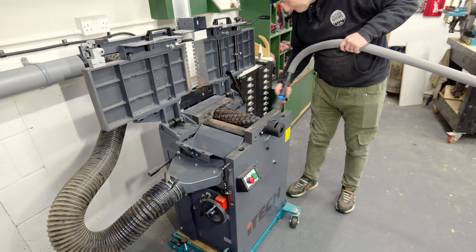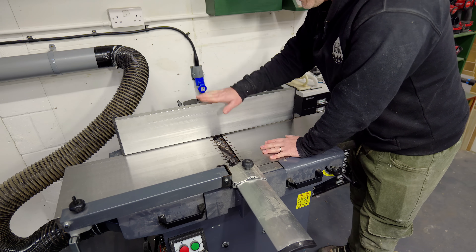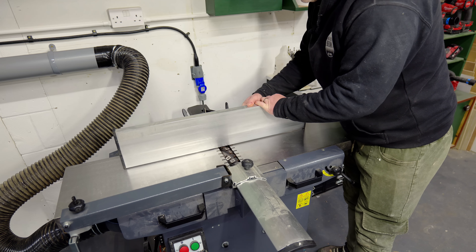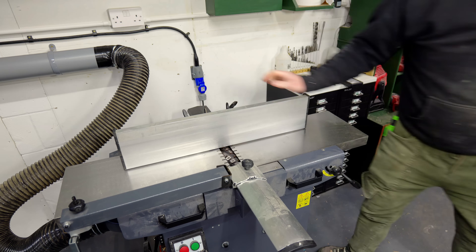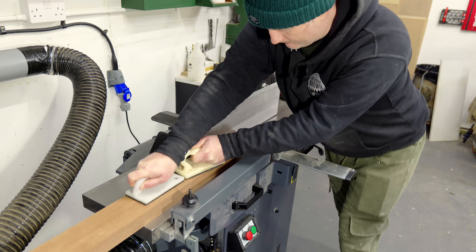Let's start with a clean slate so I'm vacuuming up any old chips. The last time I did this experiment I had the fence set right at the back, so this time I'm going to pull it forward. I've got the same block of wood that I used previously and I'll run this through the planer three times.